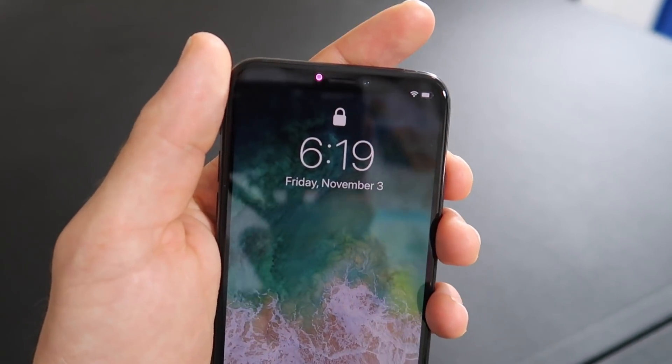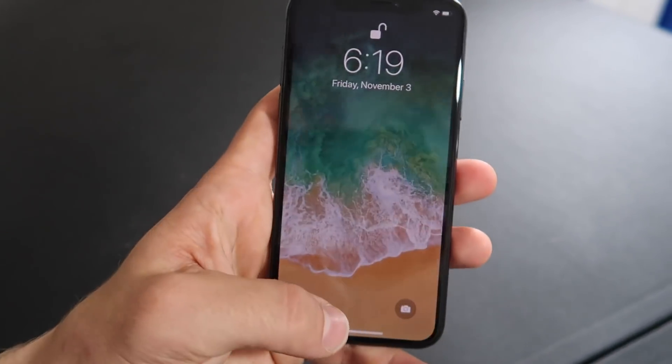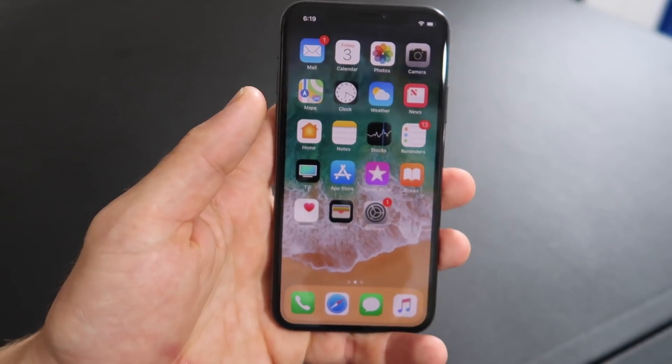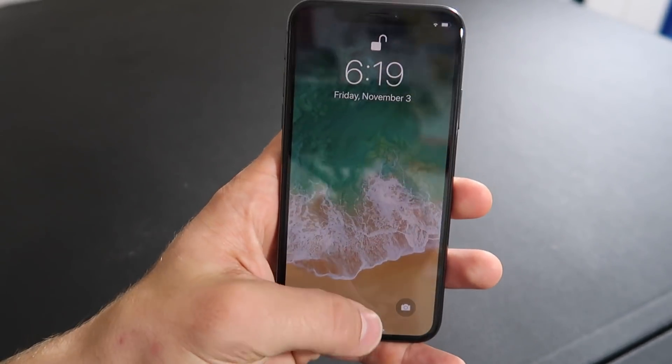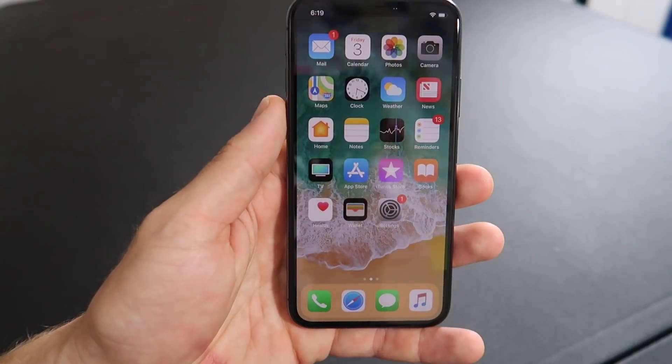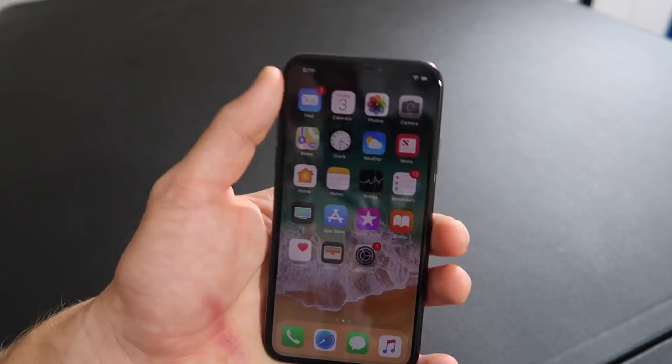As soon as you look at it, it unlocks, which means you just swipe up from the bottom. You don't even have to press the button — it'll auto-wake when you look at it. And there you go, that's how you get into the phone.